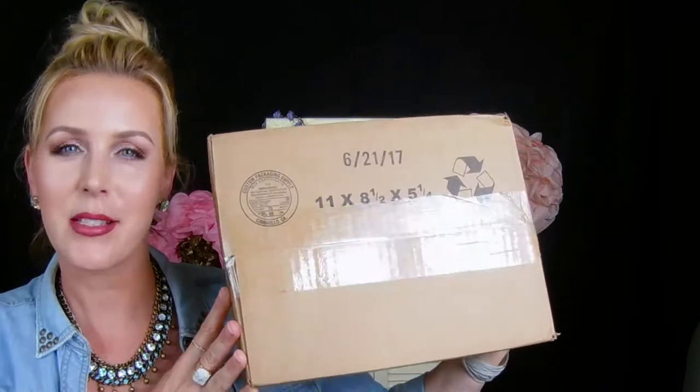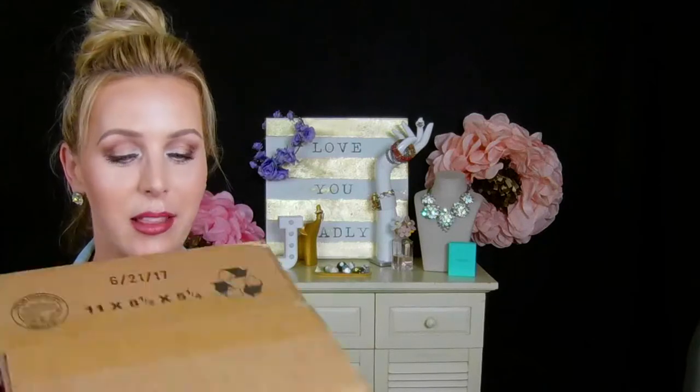Hey everybody, it's Jill here, welcome back to my channel. For today I have a great unboxing — I have been waiting for this, it was sold out and I went online and waited, lurching over seeing when it was coming back. I snagged it up, and this unboxing is going to be the Morphe palette from Jaclyn Hill and several of the brushes she recommended in one of her videos. I'm so excited, so let's get this open and see the goodies inside.